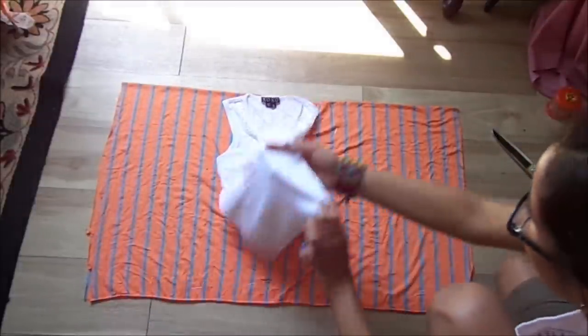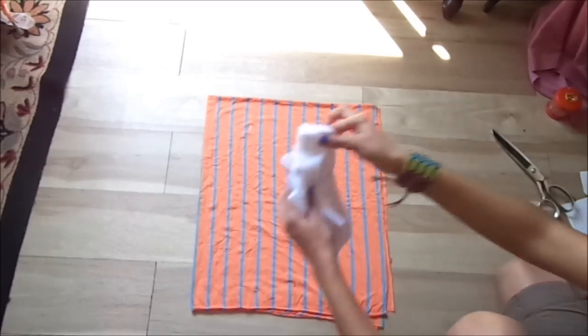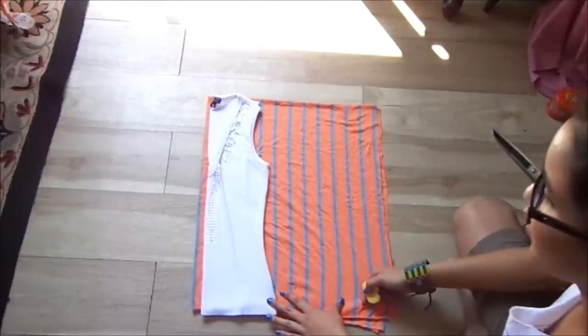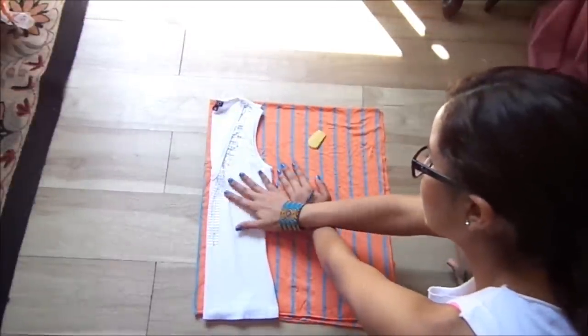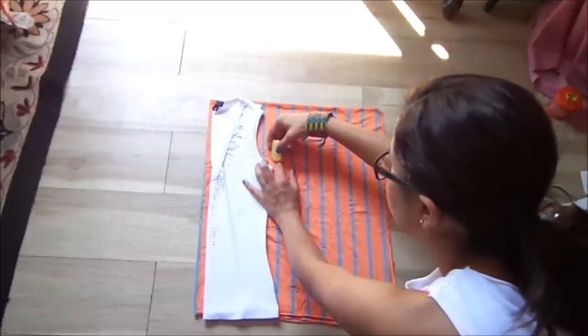Then you cut it out. And after you have it cut out, make sure you place it in half. You're also going to be placing your tank top in half, and you're going to be tracing. I'm going to add about half an inch more because this is more form-fitting.